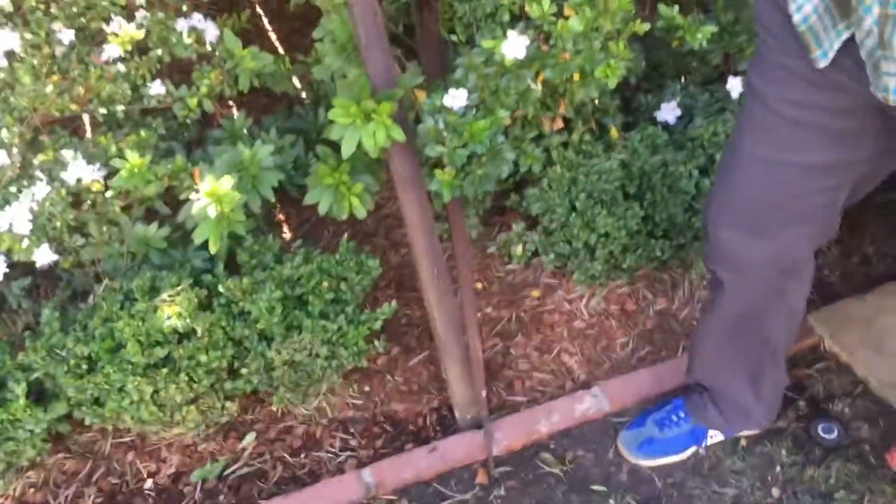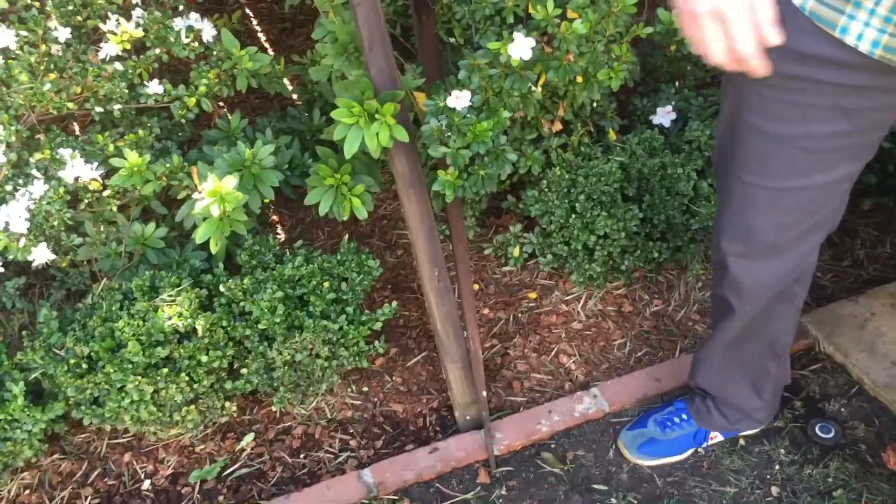One of them did break, so I'll just toss this one out. But at least it has the other side, so you know what the bevel is for the roof edge.